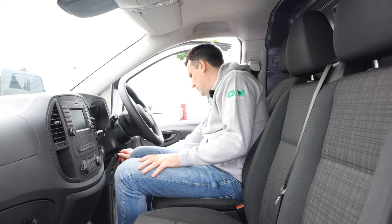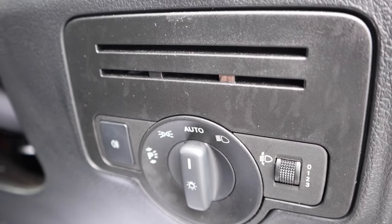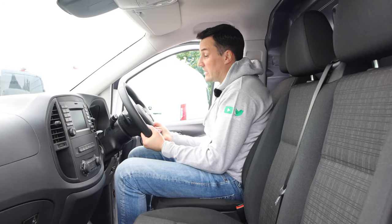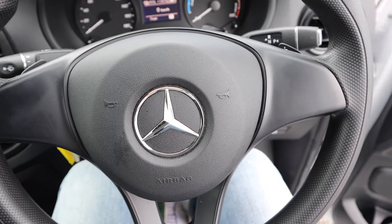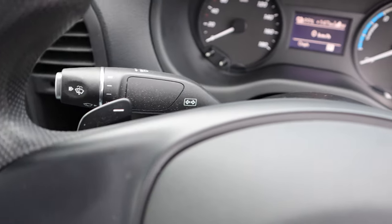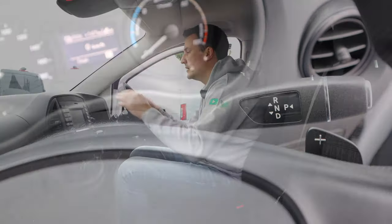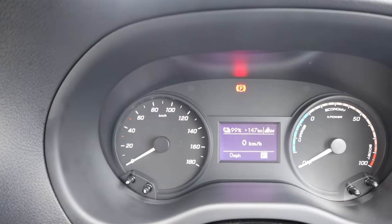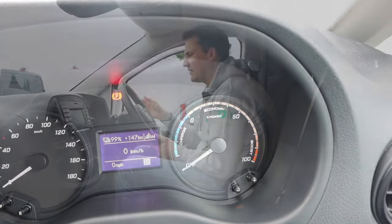There's a big brake pedal and an accelerator pedal. Above that you've got your lights, parking lights, front and rear fog lights, and headlight adjustment depending on the weight in the back. The steering wheel is a really nice solid three-spoke wheel with regenerative braking paddles behind it. On the left-hand stalk you've got your wipers, lights and indicators, and on the right-hand stalk you've got reverse, neutral, drive, and park. In front of that you've got a dial showing whether you're drawing energy from the battery or using regenerative braking, and on the left your speedo.